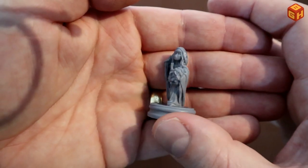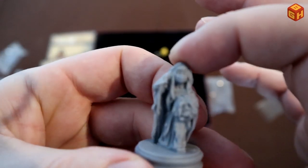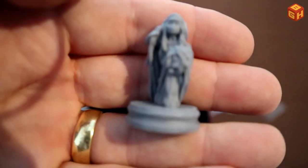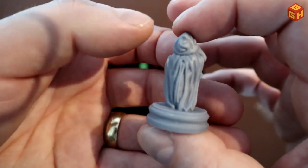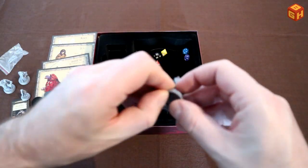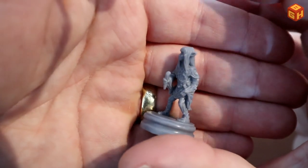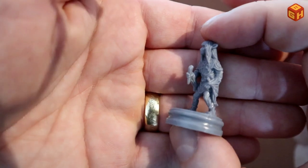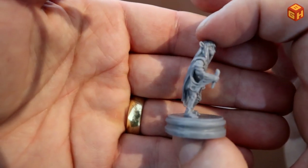Here is Kira, and she has Fizzgig — her little doggy creature — with her as well. She's actually holding him in the miniature, wearing her cloak. That's pretty cool. And here is Jen, the hero Gelfling. Also nicely detailed, holding the crystal shard that needs to be placed into the dark crystal to restore its power. So those are the four miniatures.